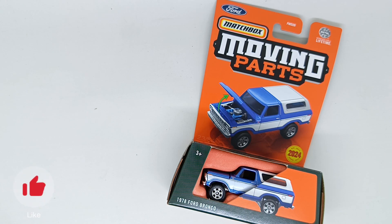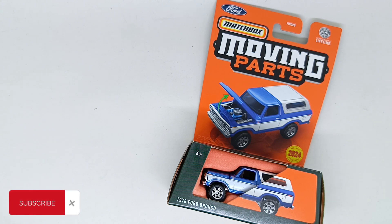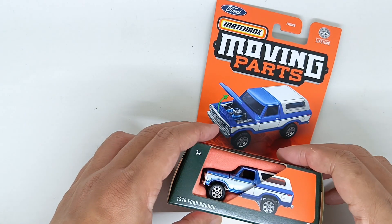Hello and welcome back to another review of diecast cars. My name is Isipulu and today we are going to review the Matchbox Moving Parts 1978 Ford Bronco. Yes, this is the new casting.